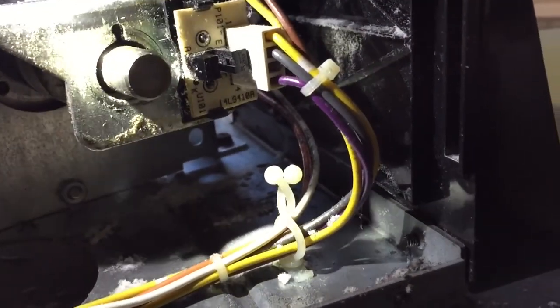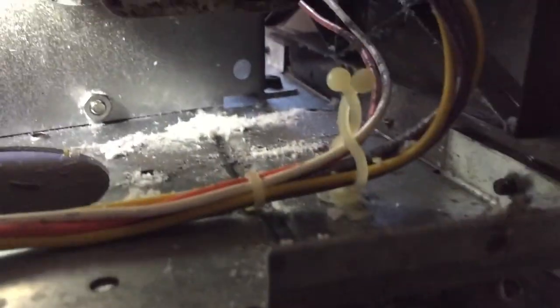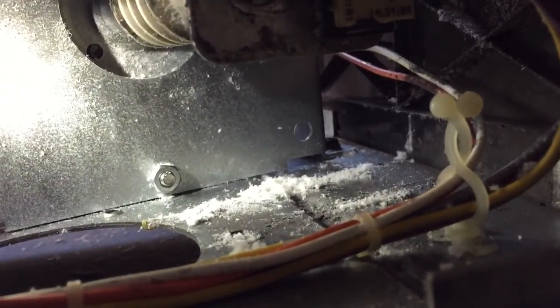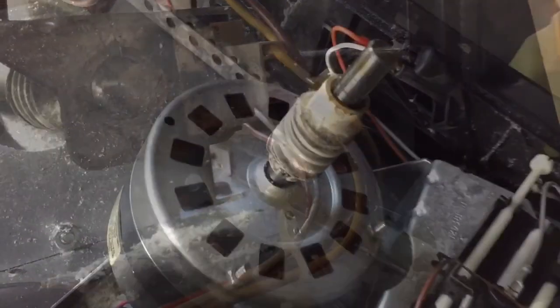Ended up having to take a file and file down where the two Allen wrenches were. Now I'm going to take these bolts — you can kind of see there's one at the bottom of the screen, one at the left, and one up under there. Take those off, then I can pull the motor out the other direction and replace that worm key.